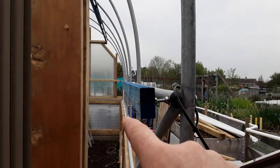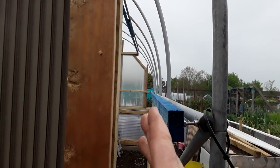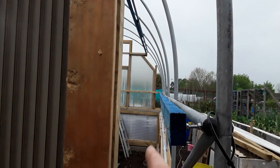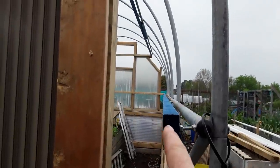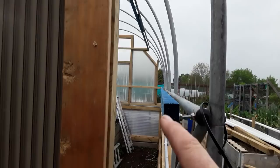When we put the cover on the inside, using the blue pipe attached to that will create a nice curve instead of the plastic going straight across. I think it'll look a lot better inside the tunnel.